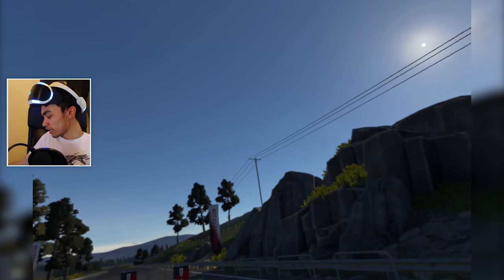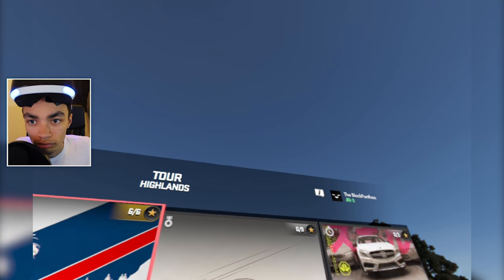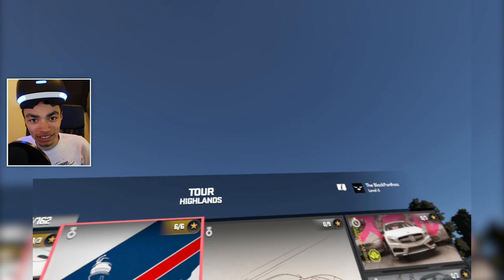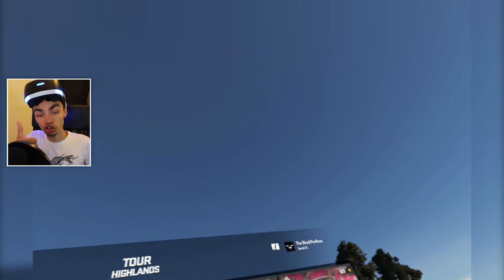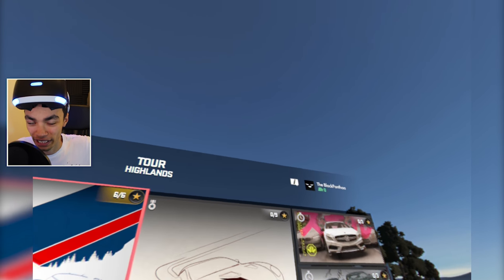That's it for some more PSVR. I am sweating, as you can clearly see - this is the only game that makes me sweat. You can see the lines on my face and everything. Let me know if you want to see more PSVR - I am loving it. Be sure to leave a like, subscribe if you are new, and I will see you guys in the next video.